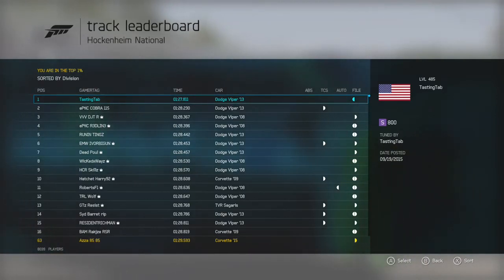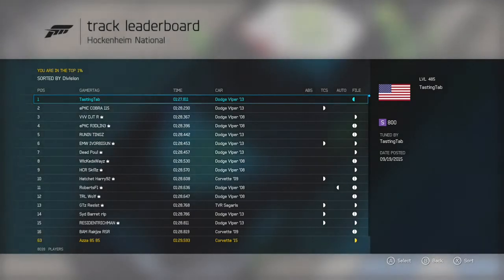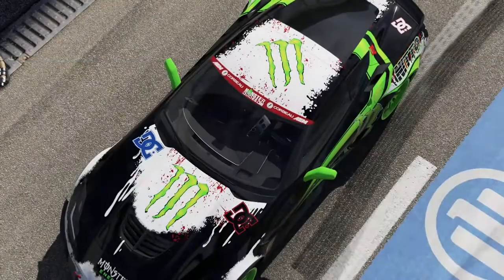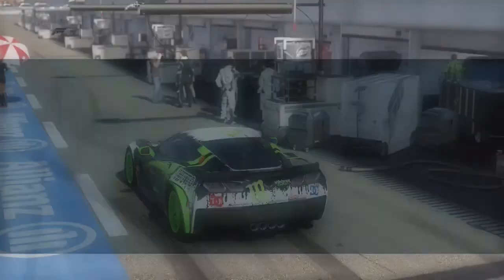That's the lap time I did. I'm going to sign out now. Please like, comment, subscribe — if you are new, tell me what brought you here. Other than that, peace out guys.